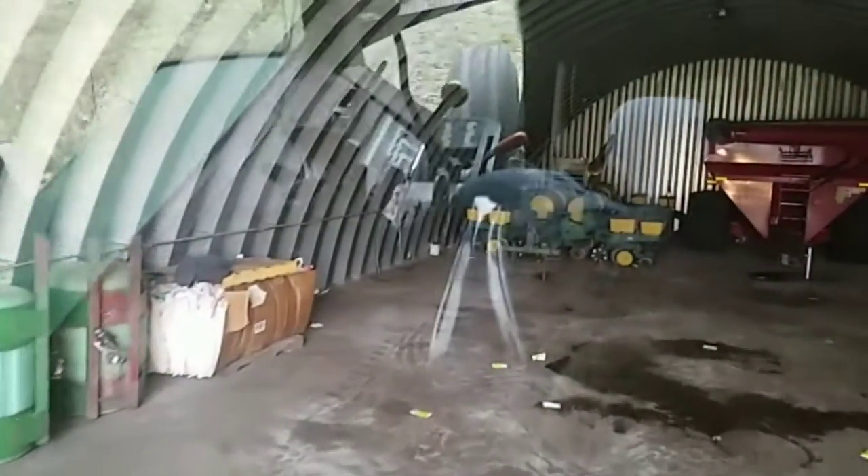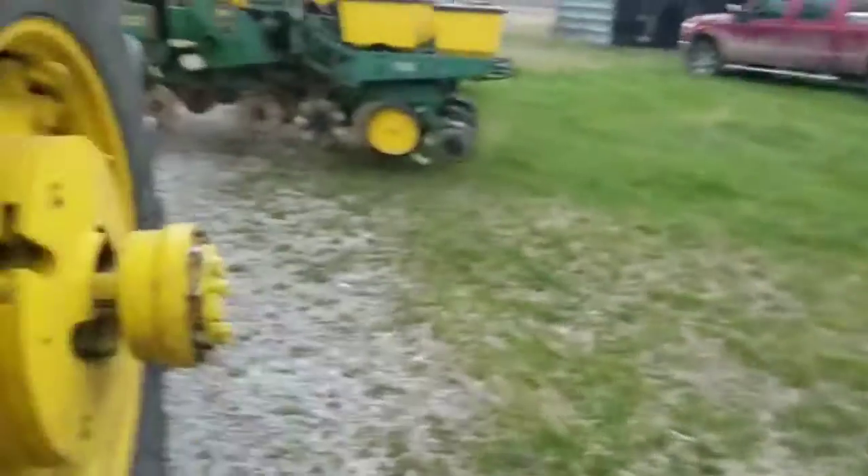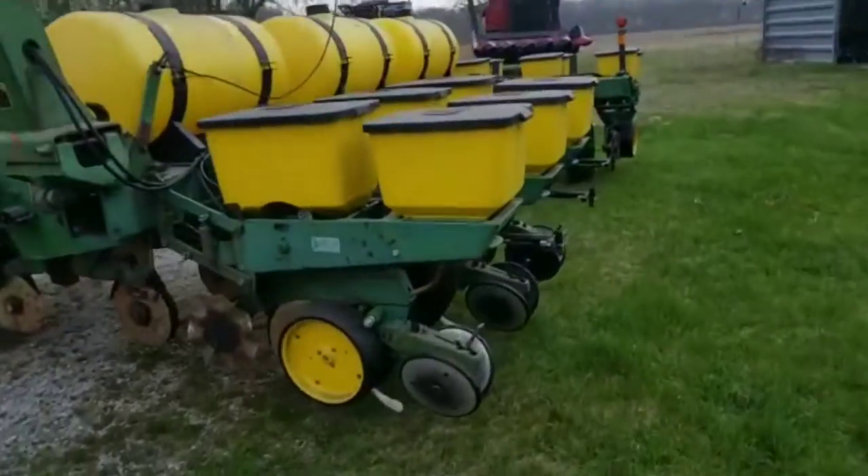Now I've got the 4430. I'm going to back in here and hook up the corn planter. Got the three-point hitch down. I got it hooked up. We got the corn planter hooked up and now we're going to put the combines back away. We got the planter hooked up and now we're heading back to the shop. We're going to get it unfolded.